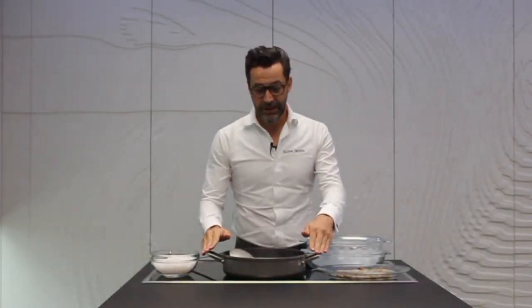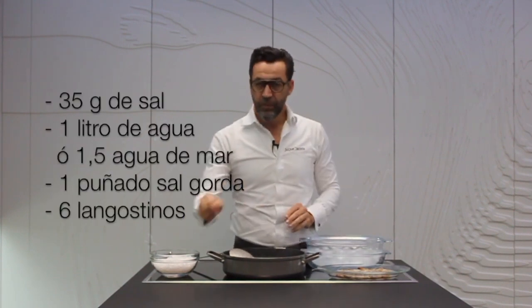Como en el caso de las gambas rojas de Denia, o de las gambas rojas de cualquier lugar, agua de mar, un puñado de sal y agua en ebullición.